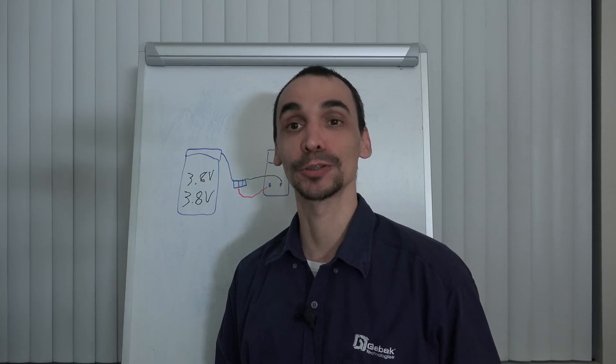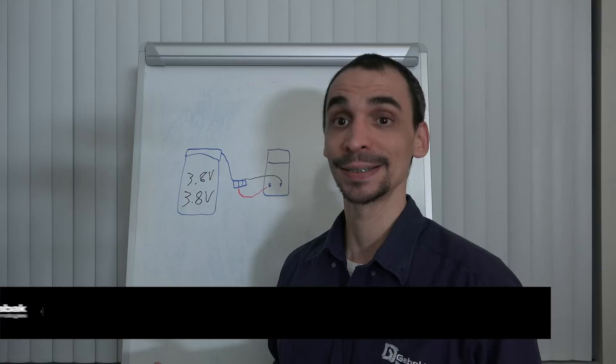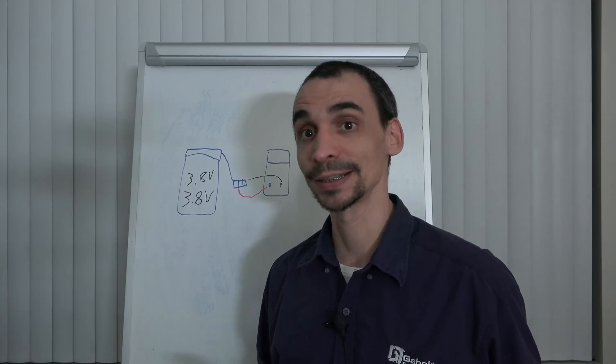Hello, my name is Gabriel from Gavac USA. In this video I'm going to teach you how to measure the voltage on your cell phone. In this case we have an iPhone 5C and we have an iPhone 6.